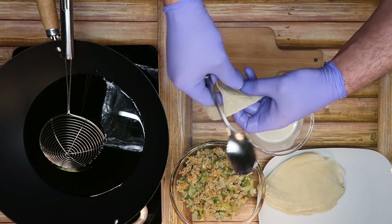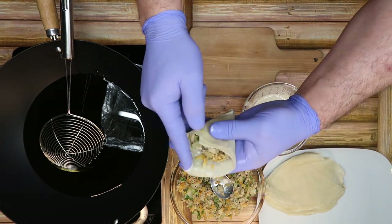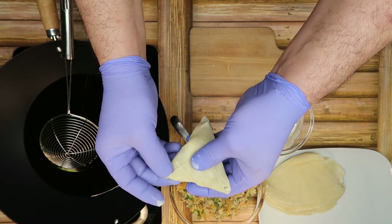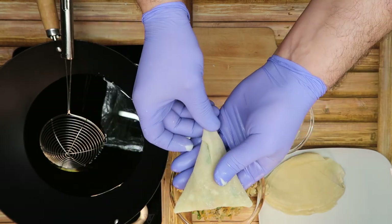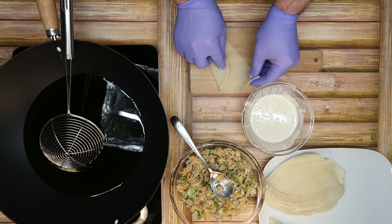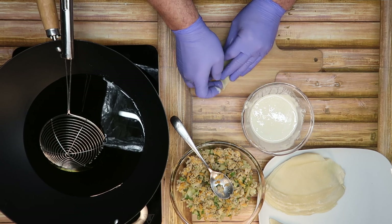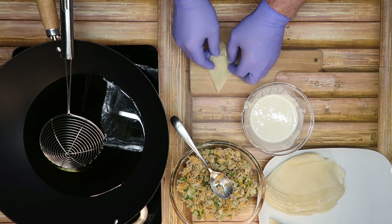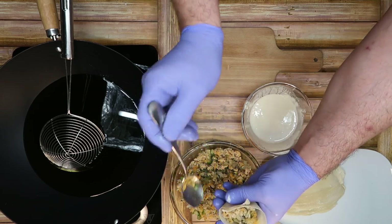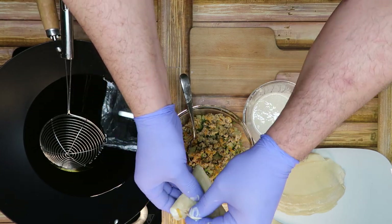نضيف الحشوة، ونحط اللاصق. هنعمل كمان وحدة من شان توصل الفكرة. هذا هو الاتجاه تباحها. نغلق أول طبقة، نحط اللاصق، الطبقة التانية، ونضيف الحشوة، منوضع لاصق ونغلقها. هي كثير كثير سهلة، ما فيها تعقيد. الزيت بكون حامي.